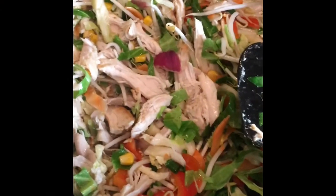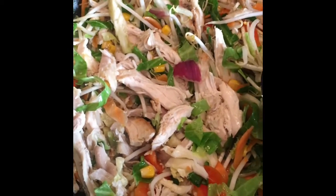Add two tablespoons of hoisin sauce to half a pint of chicken stock. Now we add about half of that chicken stock mixture into the pan and stir it in.